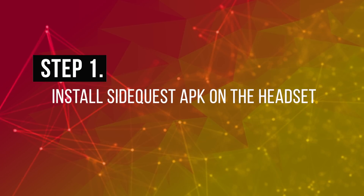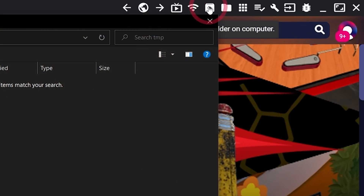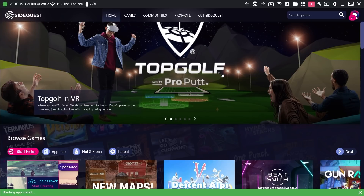Step 1: Install SideQuest APK on the headset. The first thing to do is install the SideQuest mobile app on your Oculus Quest headset. I extracted the APK file from my phone, which I linked in the description so you don't have to do it — you can download it from there with an Android phone or on your PC. You can then install the APK using two methods. If you have a PC, it's easy to do it via the SideQuest app. Click the install APK icon here, find the APK you downloaded, install it, and then you can move to step 2.